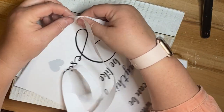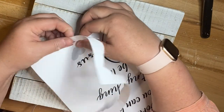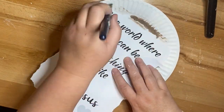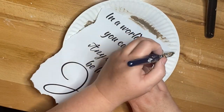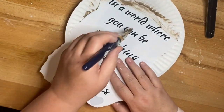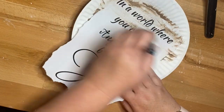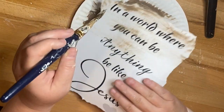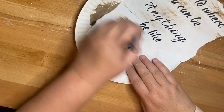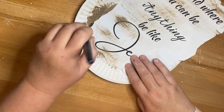I'm going to use Mod Podge again to glue it to this sign. This sign actually came from Hobby Lobby, and this week they are 40% off in their unfinished wood area. I'm using my same Antique Waverly Wax and cream colored paint, and I'm going to dry brush the paper again so that it kind of matches. I went a little bit darker with the paper than the sign actually was, and this ended up having a much more country feel to it.